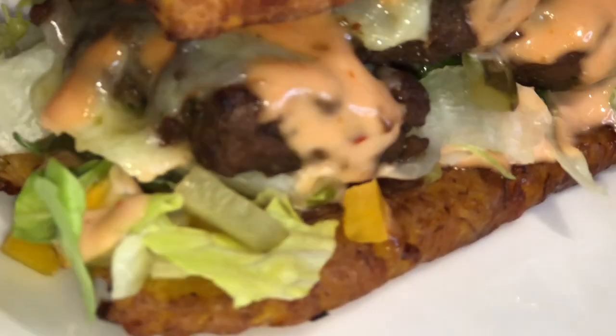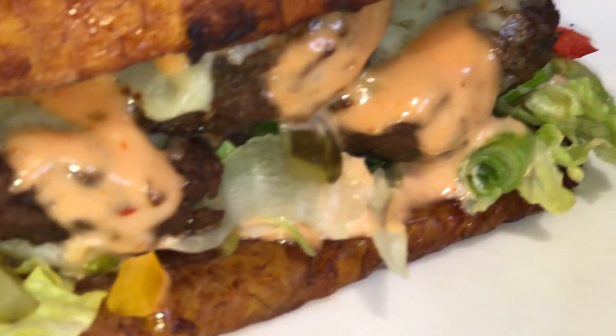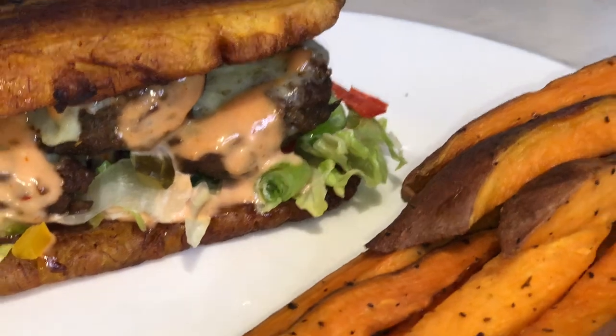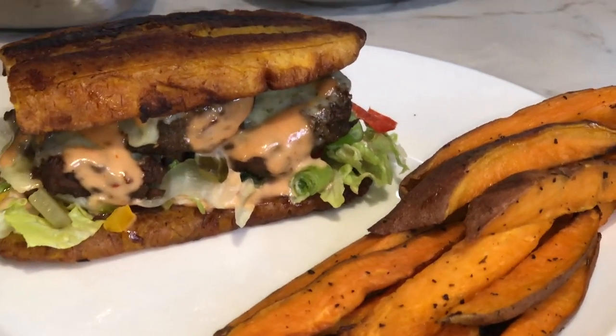Look how delicious this plantain burger looks — it's very, very lovely. You don't have to use sweet potatoes. You can also use regular fries, or you could just have the plantain burger on its own.